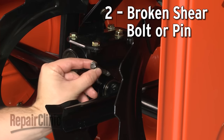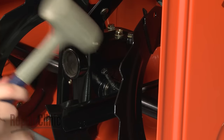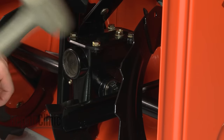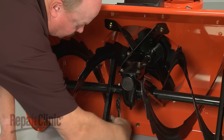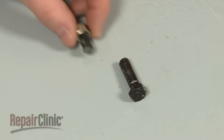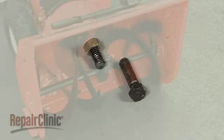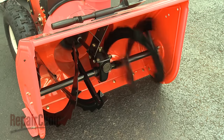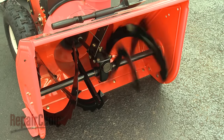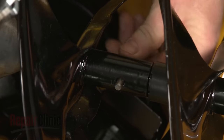The shear bolt or pin is inserted through the auger axle sleeve, locking the sleeve in place with the auger drive axle. The bolts or pins are designed to break in half if the auger hits a large rock or a chunk of ice, to prevent damage to the engine and transmission. A broken shear bolt or pin will prevent the auger from turning, and a new one will need to be installed.